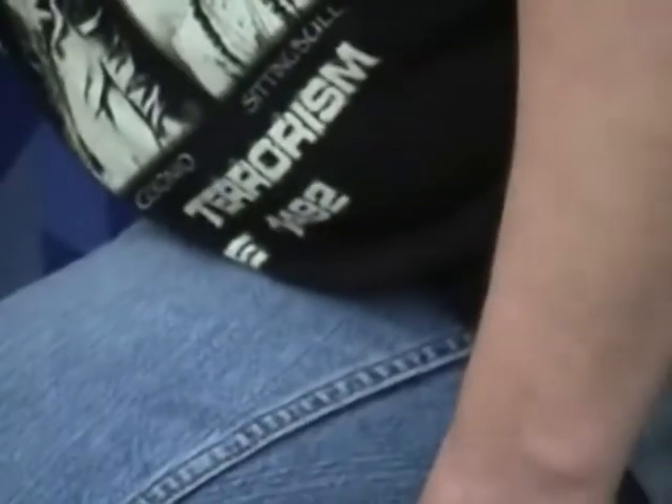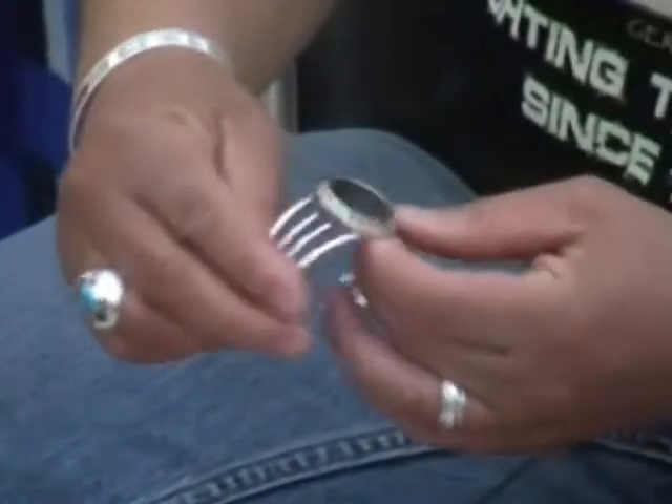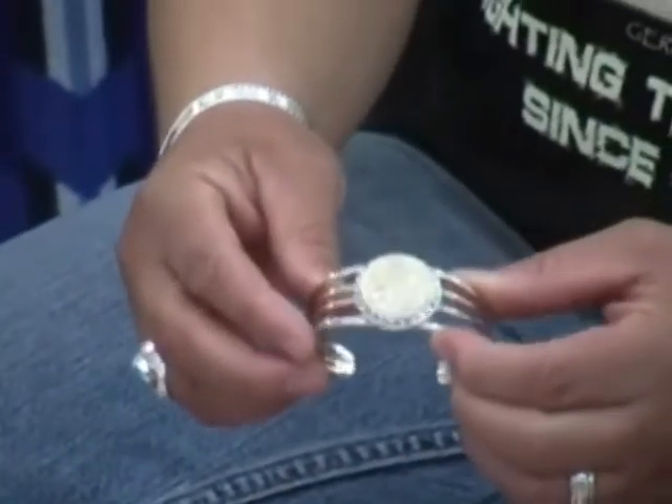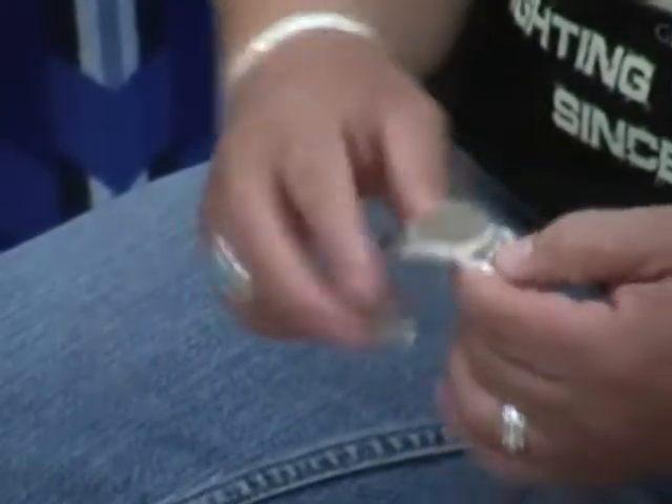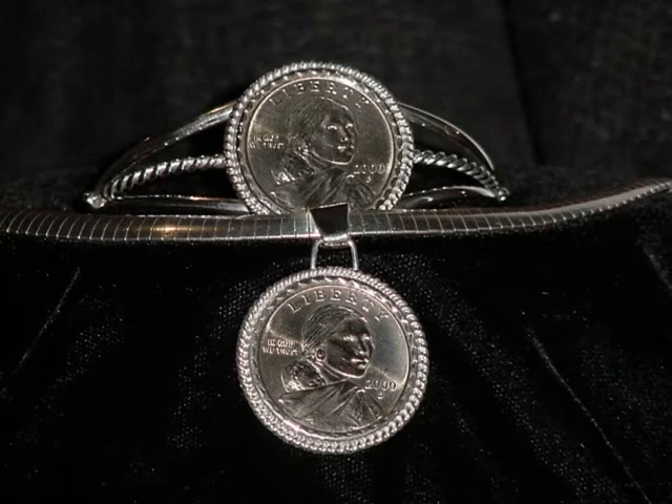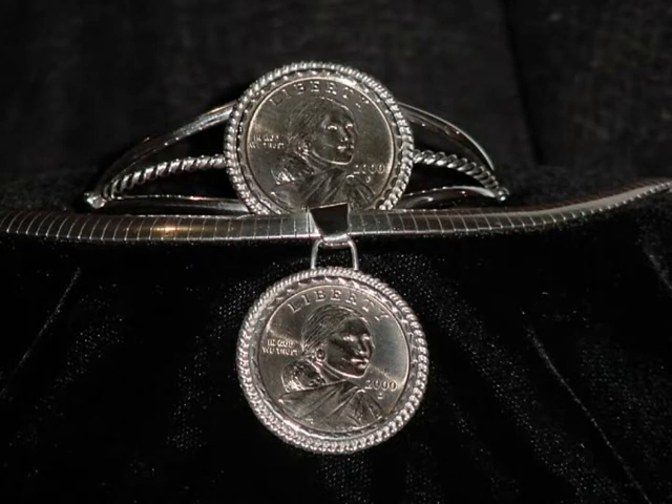Something more new and up-to-date would be a bracelet such as this. This is a Sacagawea coin bracelet — it's a year 2000 coin. It doesn't have a stone in it, but you can see that it's more contemporary, more modern type. That's what I meant by mixing the two.